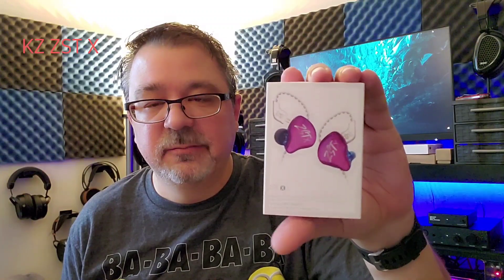Hi folks, Dave with DBS Tech Talk. Today we're going to talk about the KZ ZS-10X. I want to thank Linsul for sending these over for review — I do greatly appreciate it. Linsul, you rock. Check out the links down below for where you can purchase them, and also for gear that was used in the review process, and also for ways that you can contact me or to support the channel. All kinds of links down there.